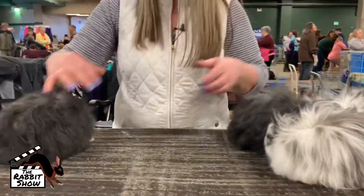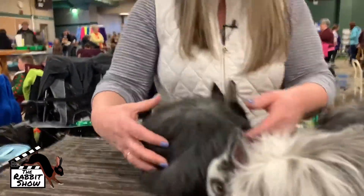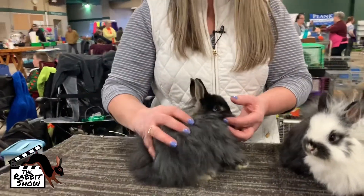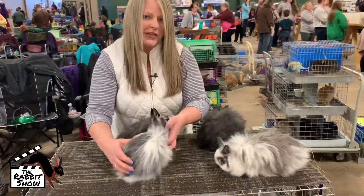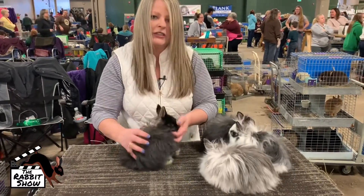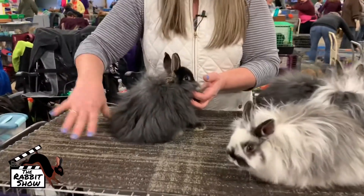And believe it or not, this is part of the litter as well. She is also valuable in the breeding program because she is on the bigger side. You do want to keep some of these bigger does — if they weren't related I probably would put this as a pair so you could get better in the next generation. Your brood does are invaluable moving forward in the breed.